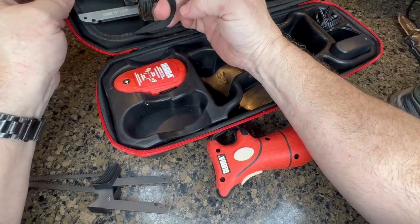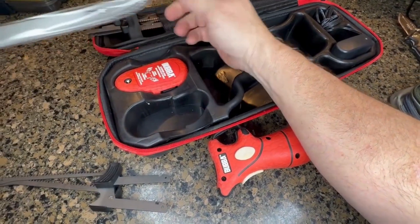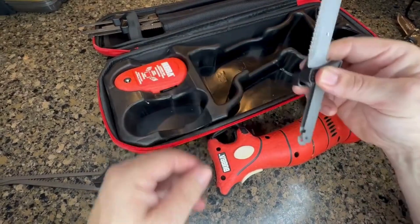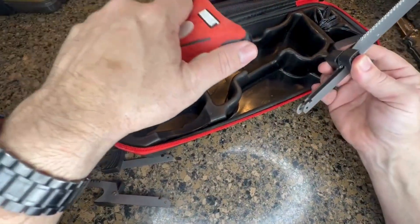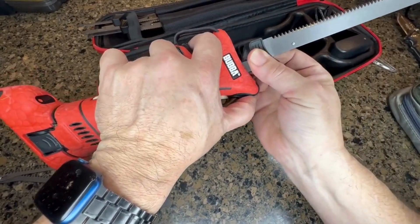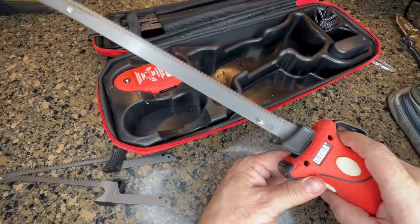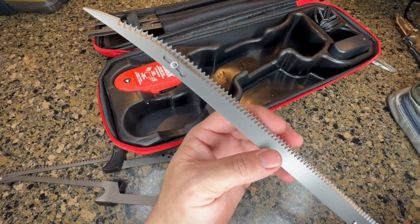With just one switch you can swap to the big blade they have — I have not used this one yet, but you can see that's a 12-inch stiff blade. Different applications, different things. This one almost feels like a samurai sword, to be honest — long, but it just snaps in there just like so, you hear it click, and away you go.